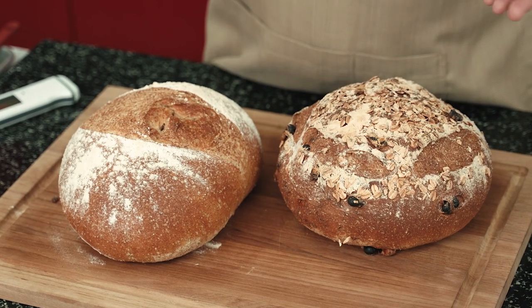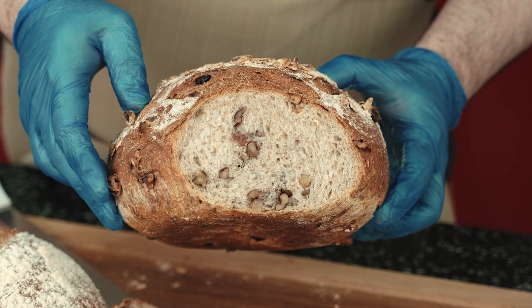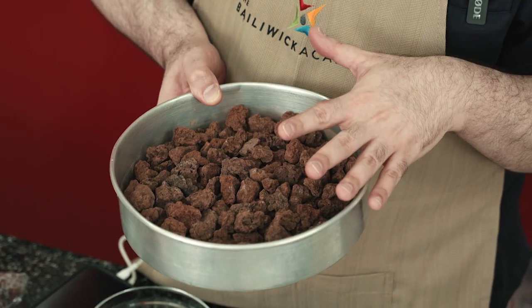In this class, I will share my recipe for crusty European-style whole wheat bread. This is a fantastic recipe for those who are just beginning their bread-making journey. It is simple, easy to prepare, and does not require any special or hard-to-find equipment.